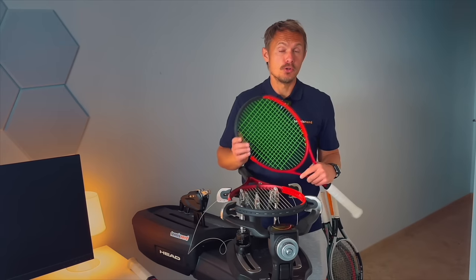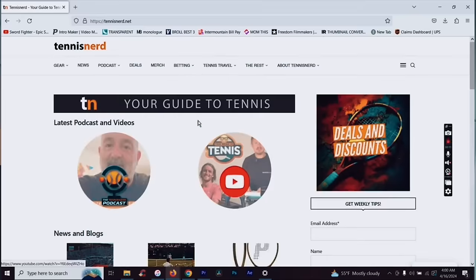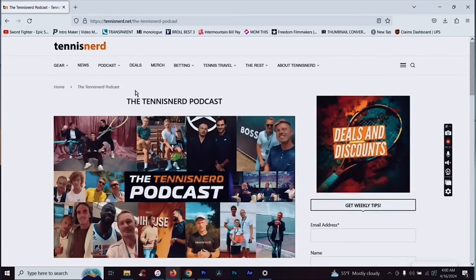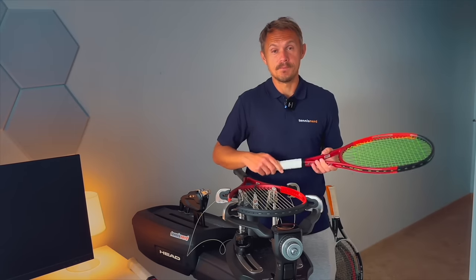That's it for this video — I hope you enjoyed it. Have a nice day and don't forget to play some tennis. Check out all the resources — the Tennis Nerd guide to rackets and strings, news, predictions, podcasts and more — at tennisnerds.net. That's the hub for everything in the Tennis Nerd universe. Have a nice day and don't forget to play some tennis.